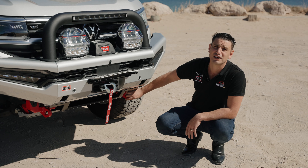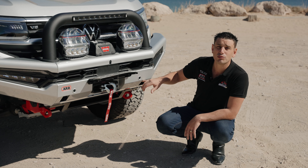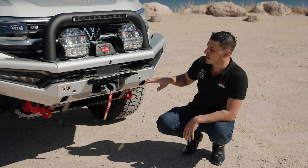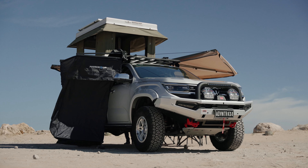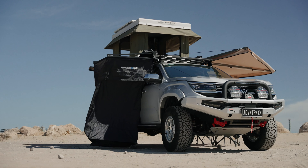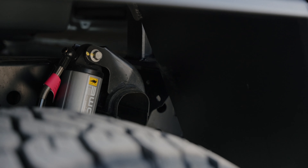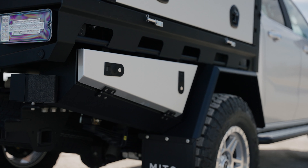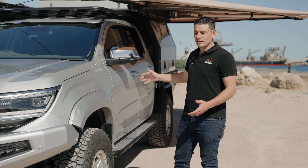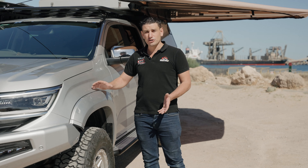Behind that we've got our ARB Under Vehicle Protection. If you're going to do a bit more rocky outcrops and climbing, these are fantastic — they protect the whole underside. Everything is designed to work seamlessly together, so the under vehicle protection matches perfectly up to the bar, which matches perfectly to the recovery points. If you do need to change a tyre, you also have your high-lift jacking points here so you can lift the vehicle up from the front, change the tyre, and lower back down.